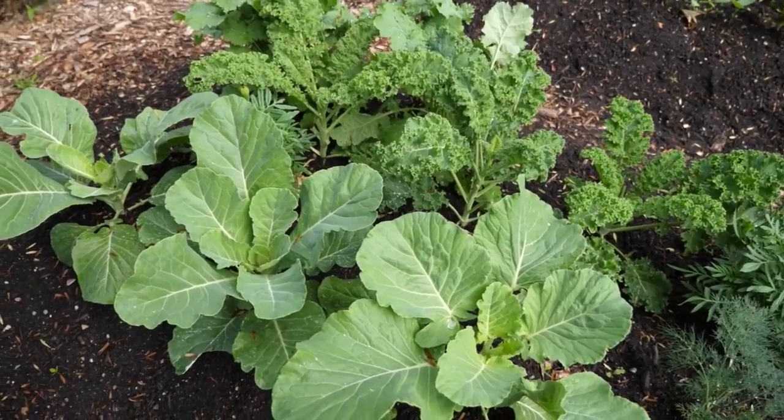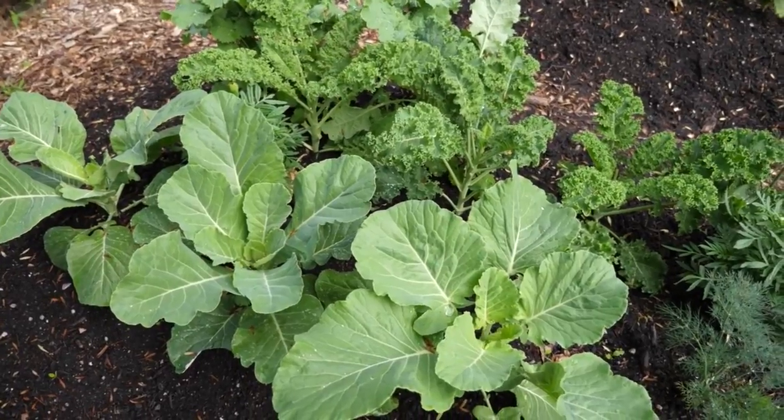I've already gotten to enjoy quite a bit of kale and collard greens this year, but it's the first pea harvest. And I'm just so excited. I can't wait anymore, Hank. Let's do it. Let's harvest the peas.